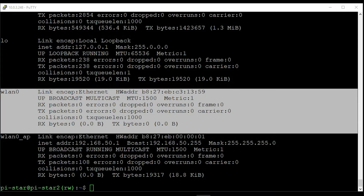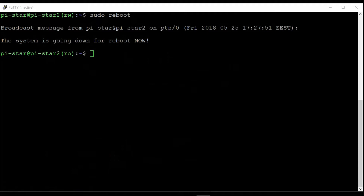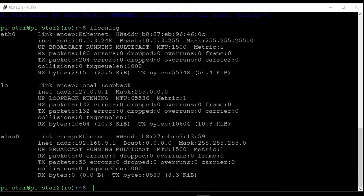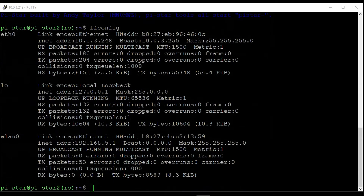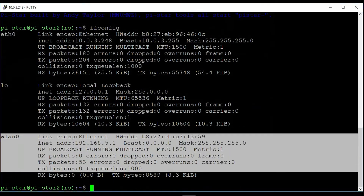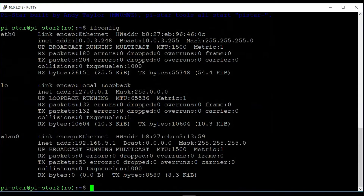We do a reboot. I rebooted it and logged in. There is only one VLAN device now, and that's correct. When you have only one, you have the SSID on Pi-Star.